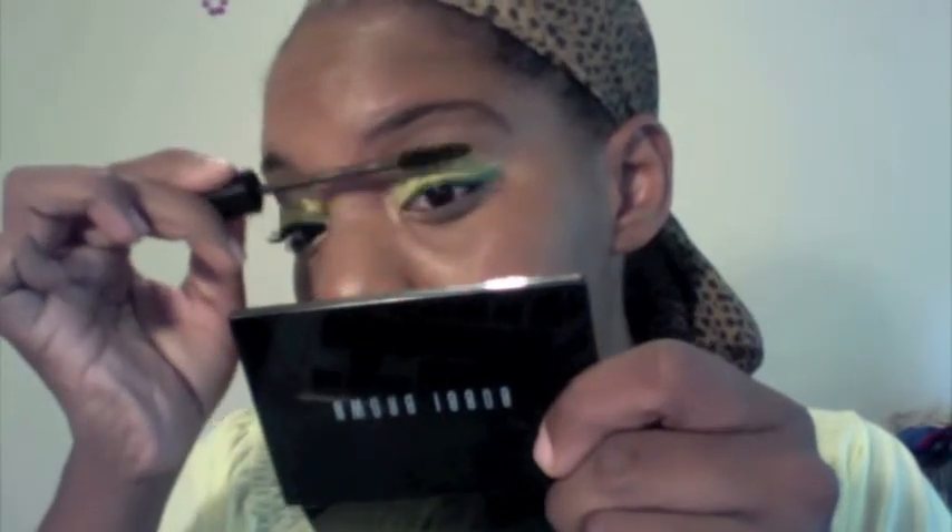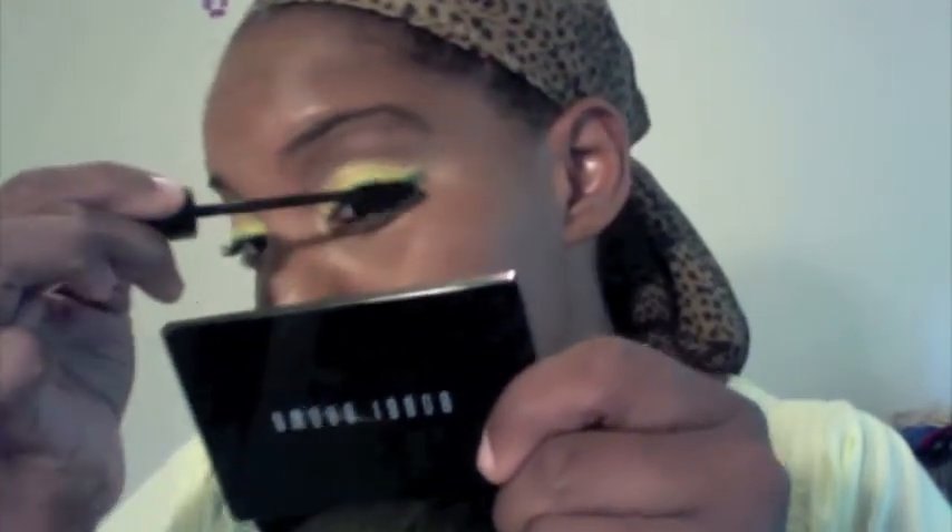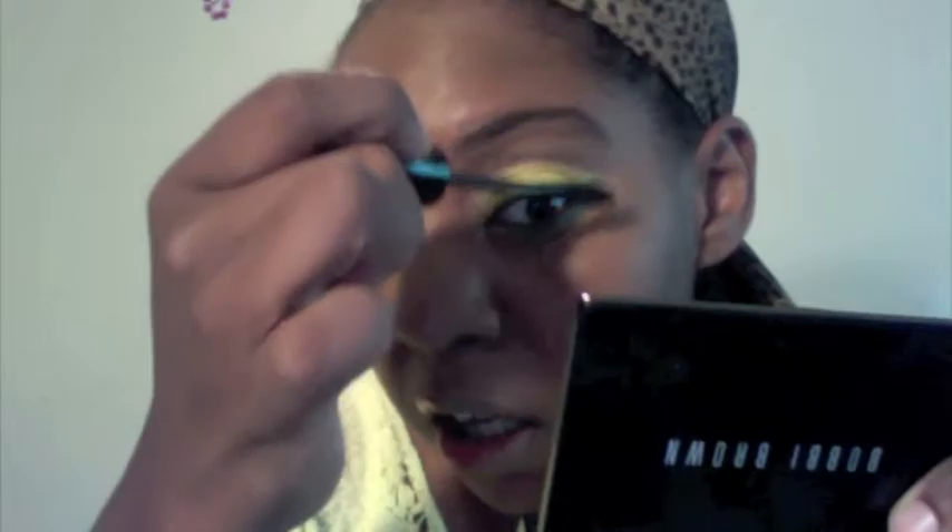I'm using Makeup Forever's Aqua Smoky Lash. You're going to put mascara on the top and bottom.